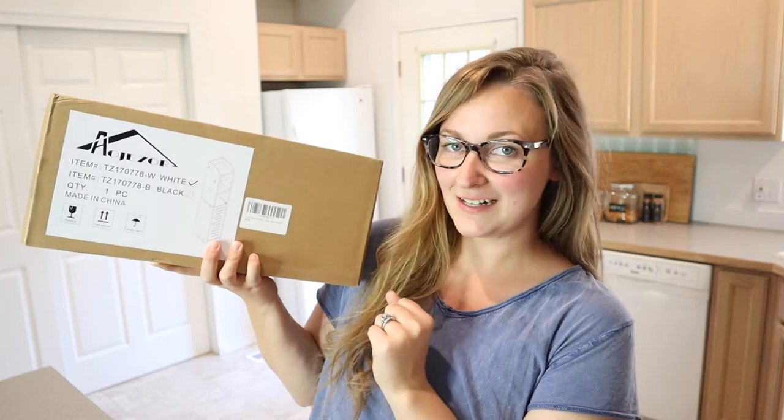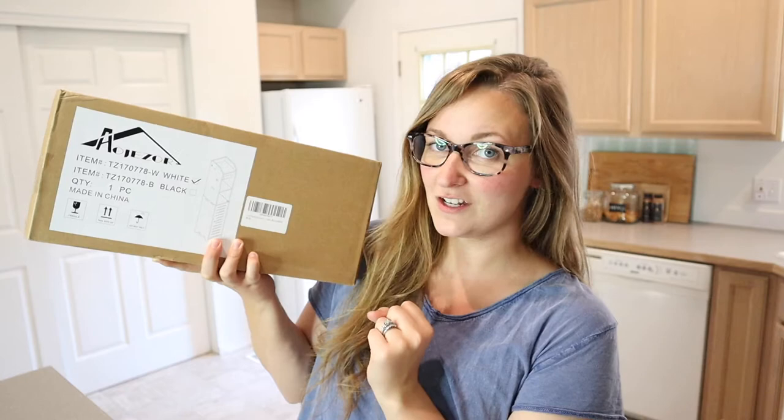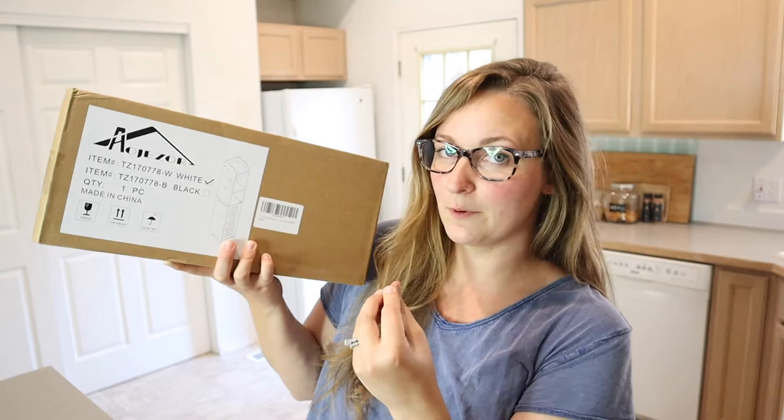Hello, welcome back to KG Simple Reviews. Today I'm going to be reviewing this bathroom storage cabinet and toilet paper holder. I picked the white option. I love that this is all in one piece — it not only holds your toilet paper, but it's also going to be extra bathroom storage.